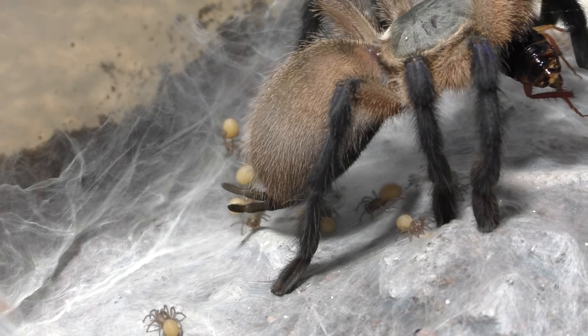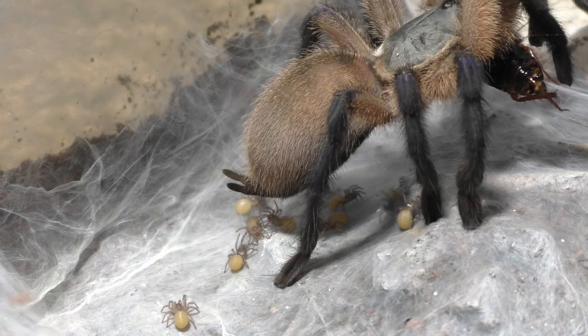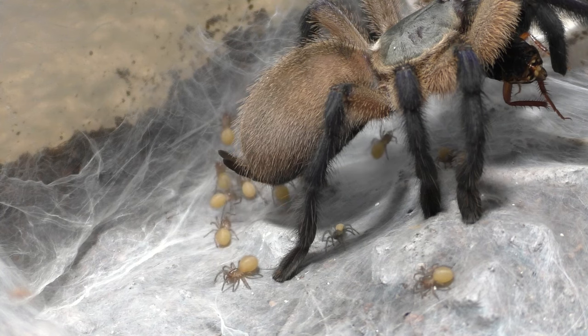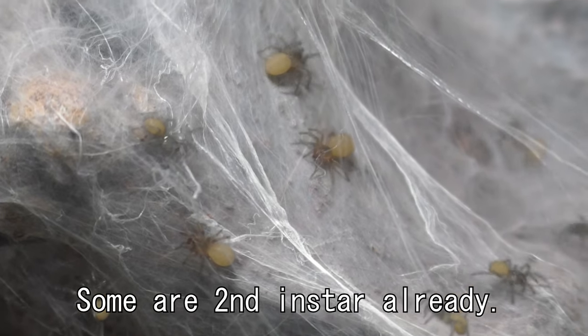I'd say about 6 to 8 molts before they're ready to go and separate individually — or you can just keep them as a communal. I personally don't keep my M. balfourys communal, and the reason why is just because I need to keep individual records and make sure I know which specimen I'm looking at. If I have a bunch of M. balfourys in one enclosure, I'm going to get the records mixed up.